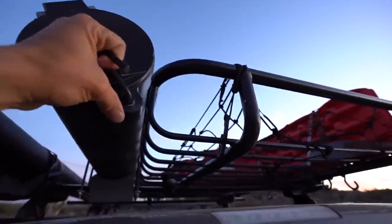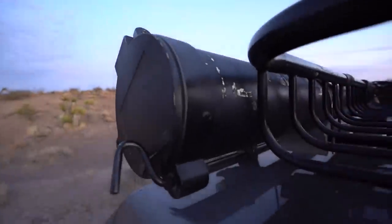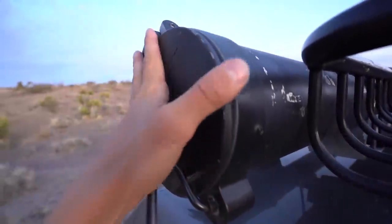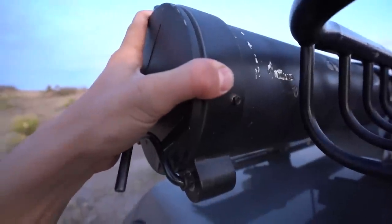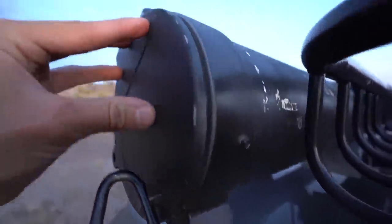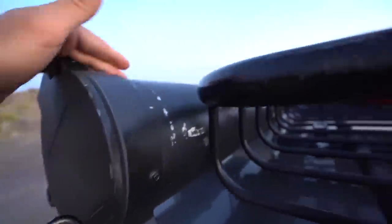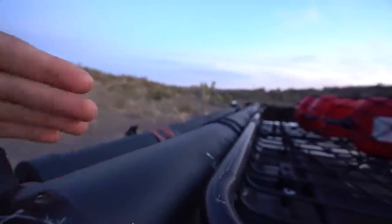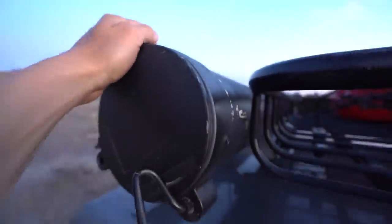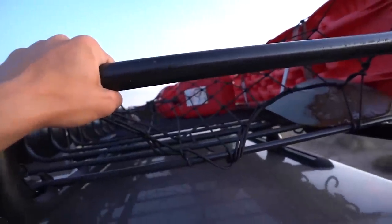On this side I've got my rod tube - usually it's locked up, just got a couple rods in there. This is made out of six-inch PVC with a conduit kit - I'll leave a link in the description. It's a 10-foot long rod holder, and I have 10-foot long musky rods and fly rods, so it's super nice to be able to just throw my stuff in here.